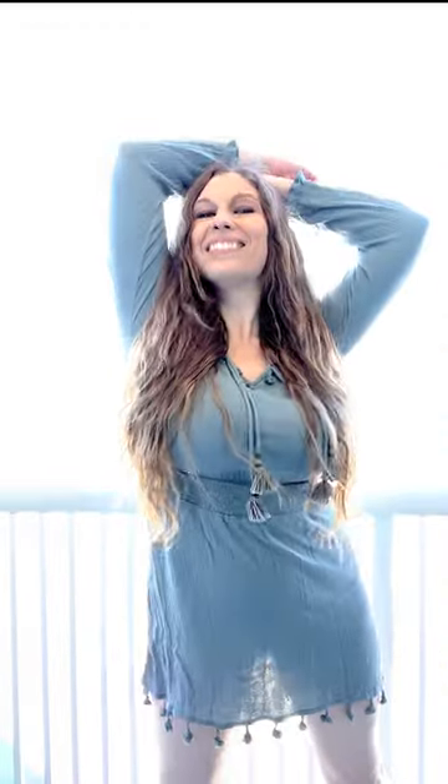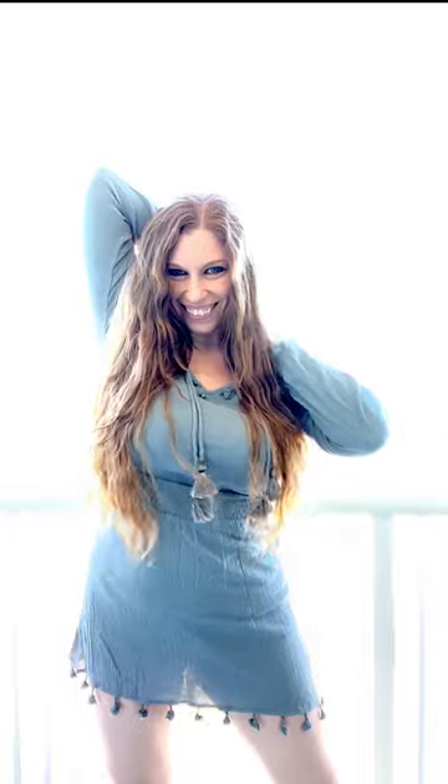I always recommend doing some spinning imagery too, because it makes your hair flow up beautifully in your photos. Before finishing, I made sure to reiterate a few straight-on poses to ensure I got them before walking away, and then I played with my arms in the air to see how much space I could take up in the images.